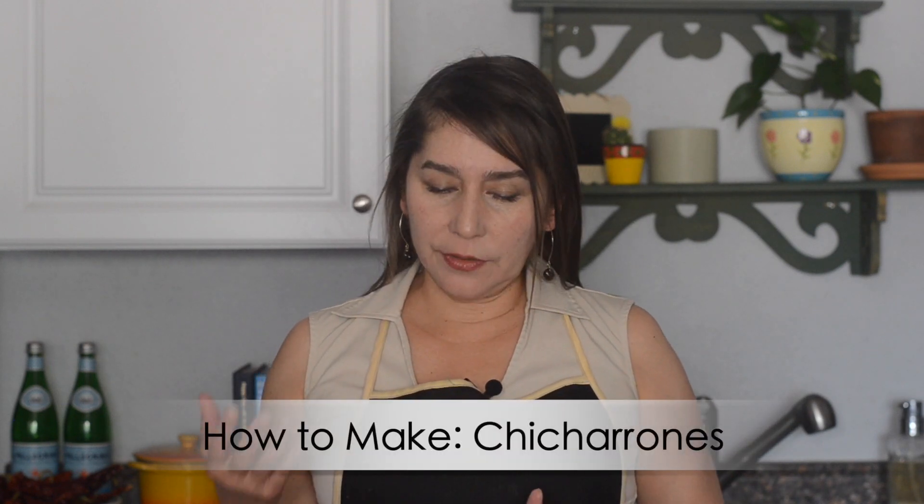Hey chili heads, welcome back to Red or Green. Today we're gonna make one of my favorite snacks — chicharrones. Chicharrones are pork fat cut up into small cubes and fried in its own oil until it's very crispy. Today we're going to make a bean and chicharrones burrito and also a bean and guacamole burrito. Both are delicious.